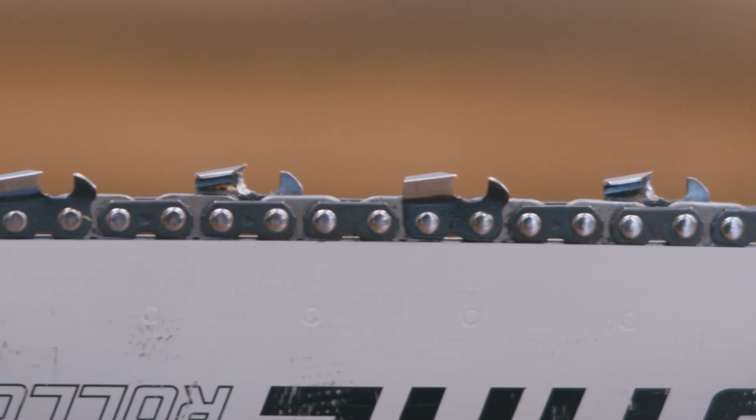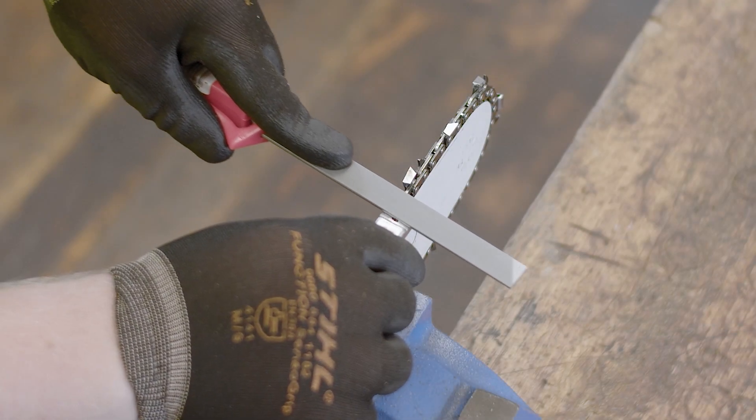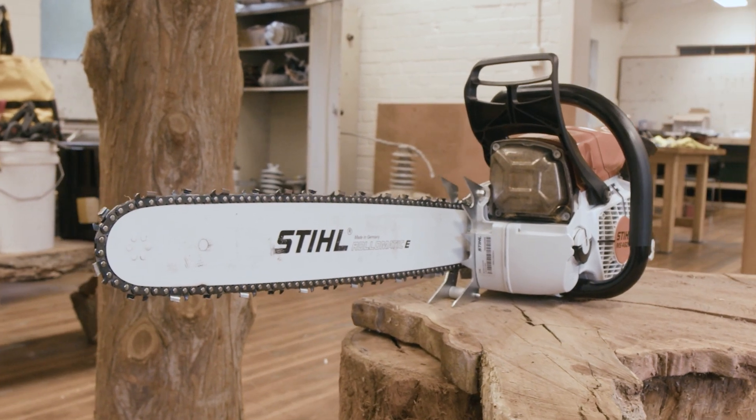A chainsaw should never be operated with a damaged or dull chain. Sharpening cutters and setting of the depth gauge will need to be carried out on a regular basis. Before sharpening, the saw chain should be clean and well tensioned.